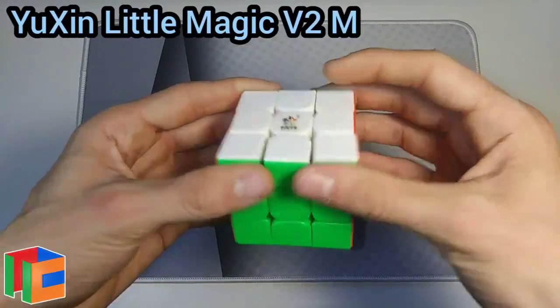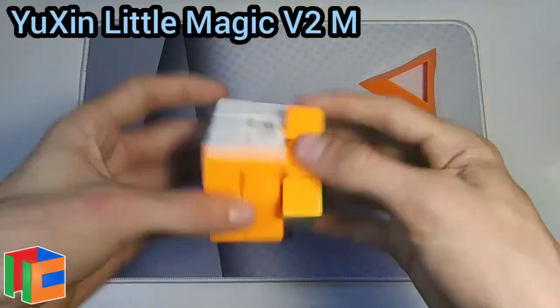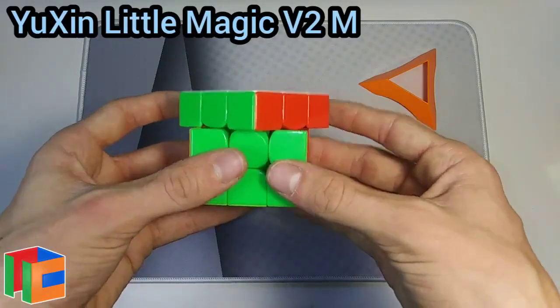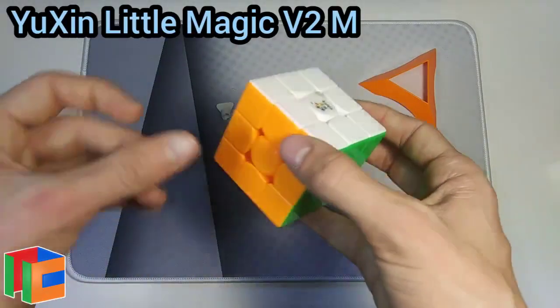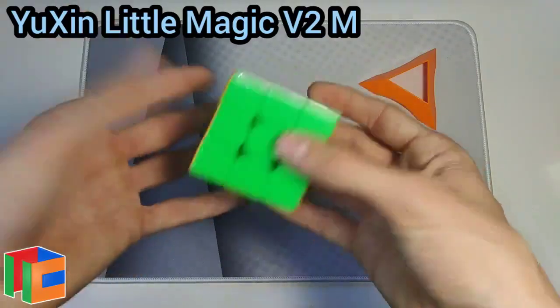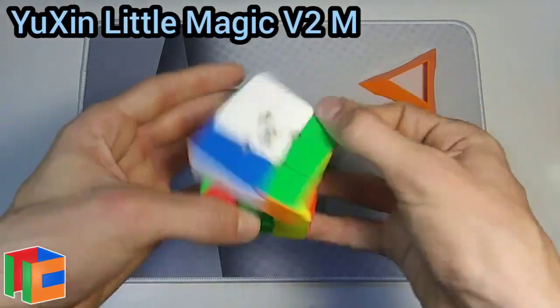The V2M feels a little bit tighter out of the box. It's a little more clacky and loud, and the corner cutting is a little less than 45 degrees — so not the greatest. Reverse corner cutting is not great either. The speed is actually fairly fast.